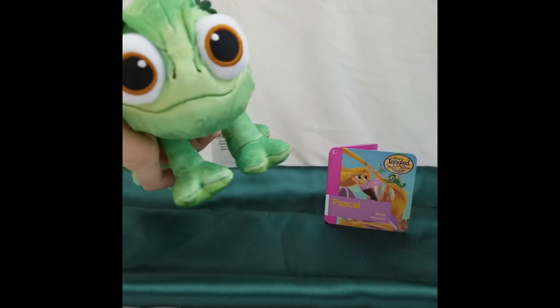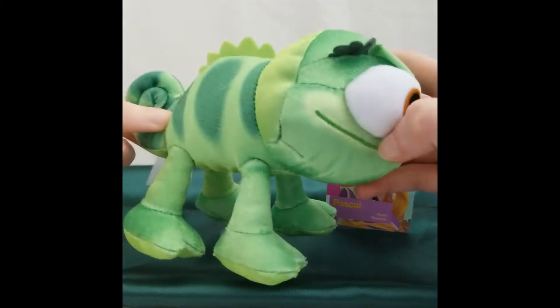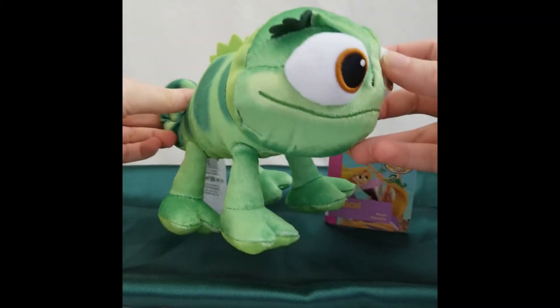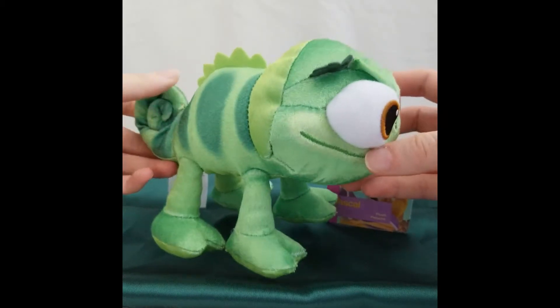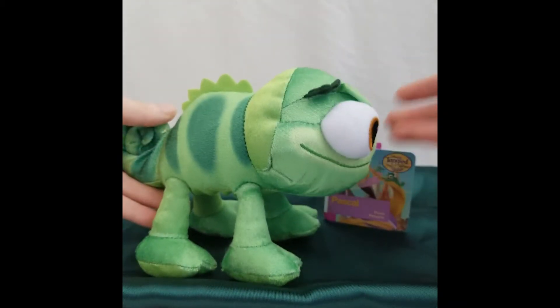So this is a Pascal plush from the Disney Store. He is available from the official website ShopDisney.com. There are two different types of Pascals they have — one from the movie and one from the show.